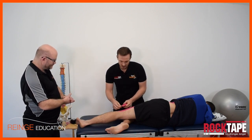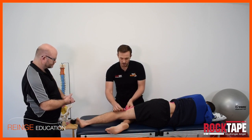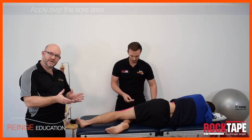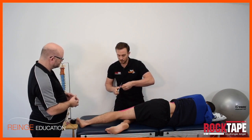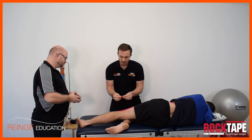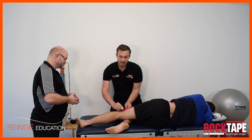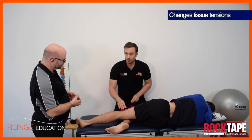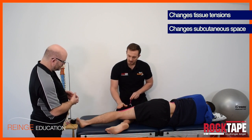Absolutely — if there's an area of specific pain you can take a decompression strip and apply that over the sore area. If this is the first video you've watched, can you quickly explain what that decompression strip is actually doing physiologically? There are a few theories about the mechanisms by which the tape works. The reason it's called decompression is that you take the elasticity of the tape, place it over a sore area, and that can help make changes to the underlying tissue tension, which can also make changes to the subcutaneous space.